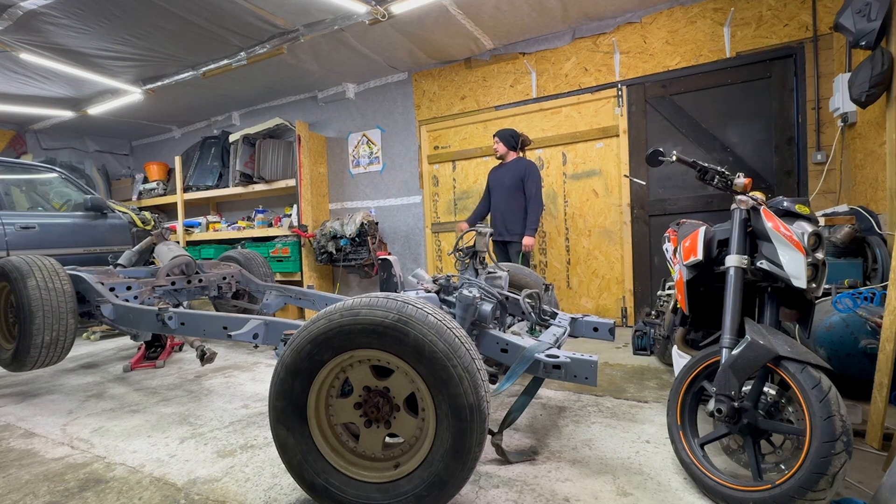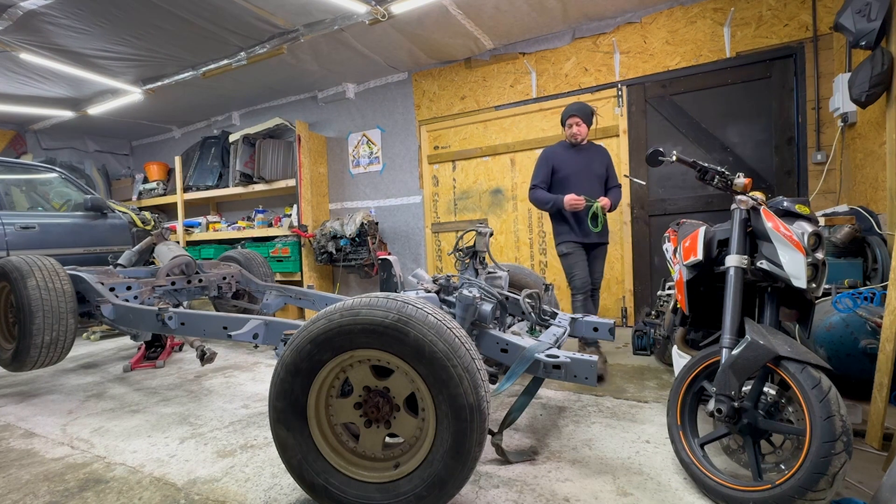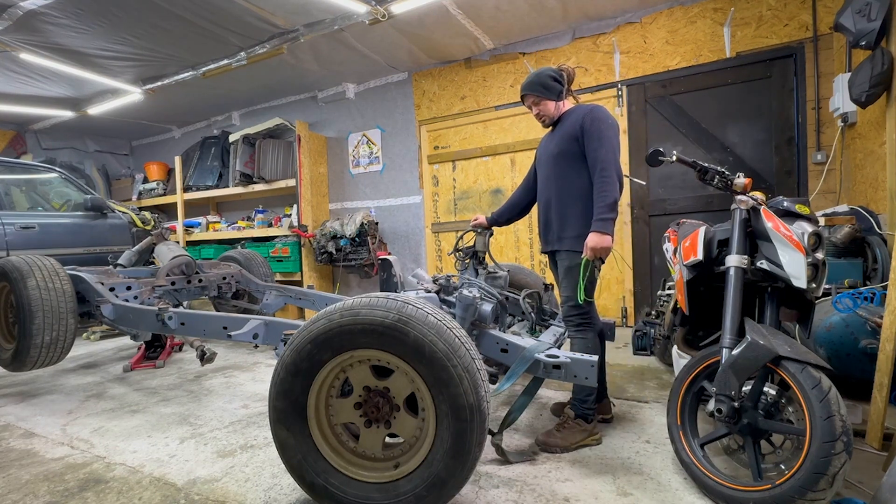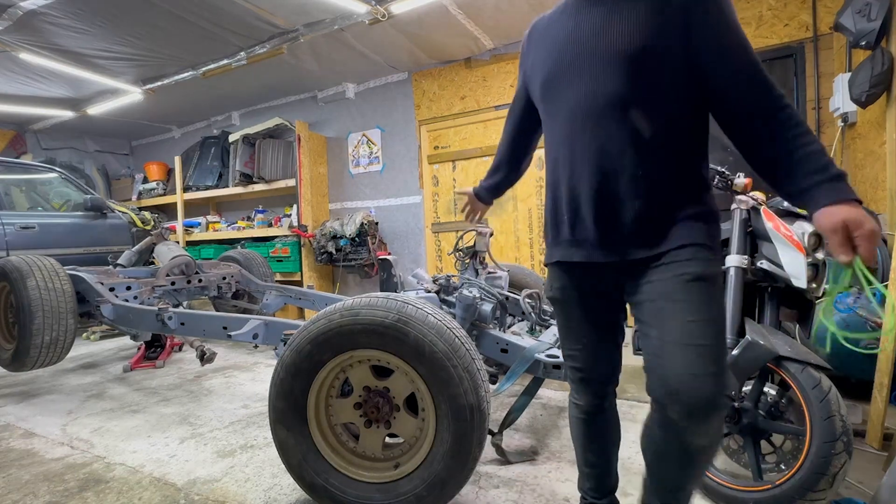That's it for today. I managed to take the cab off the chassis, shifted the cab and moved it next to the wall. Tomorrow I'm going to start doing the axles — take them out and then start prepping the chassis for the second coat.